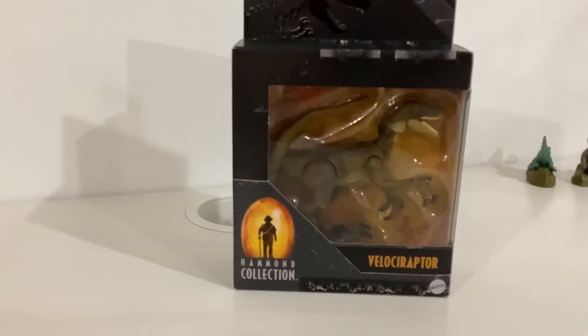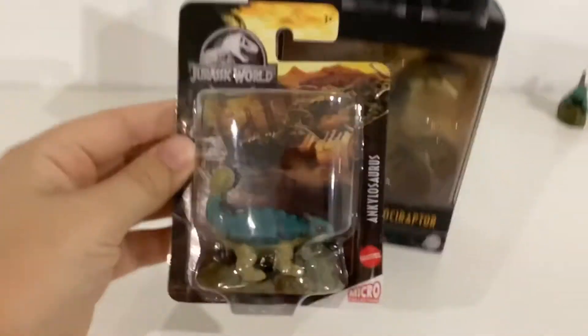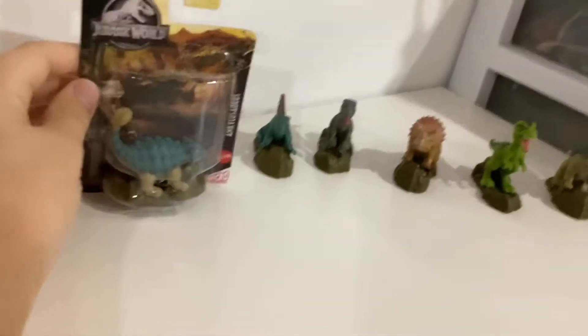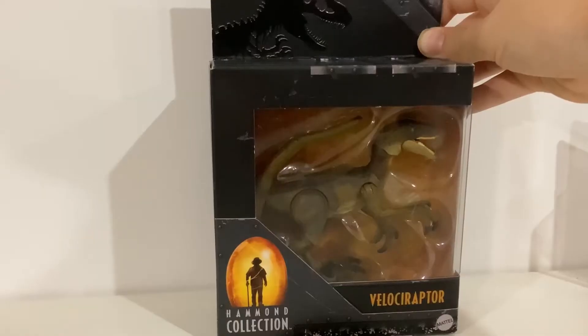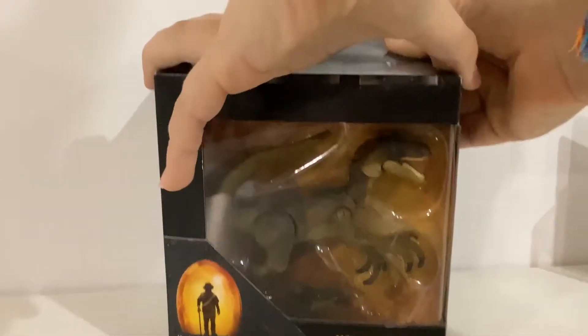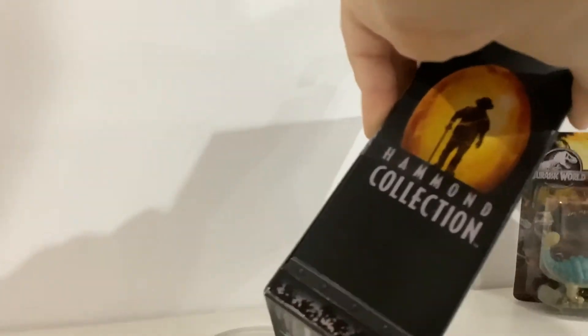Also today we're gonna be opening Bumpy — yeah, it's Bumpy! I bought it from Dollar Tree. I have a cool collection of these; you can put it right here when we open it. Okay, so let's get started. Let's open this thing — I don't know where to open it.